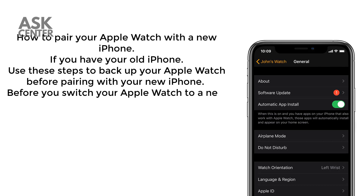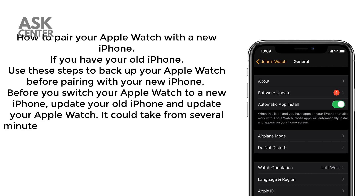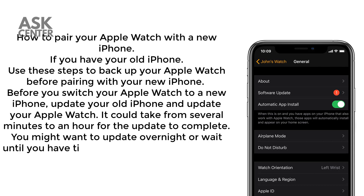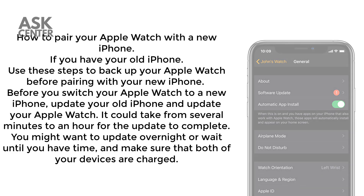Before you switch your Apple Watch to a new iPhone, update your old iPhone and update your Apple Watch. It could take from several minutes to an hour for the update to complete. You might want to update overnight or wait until you have time, and make sure that both of your devices are charged.